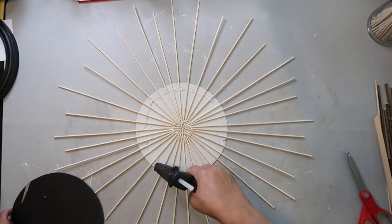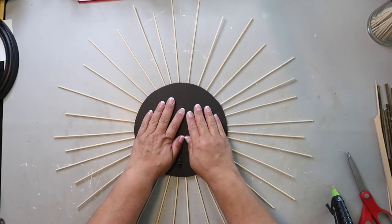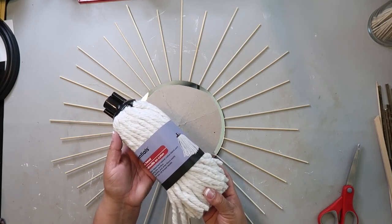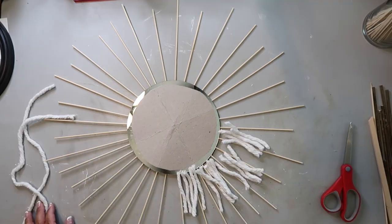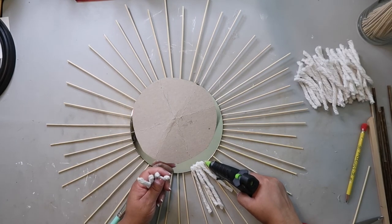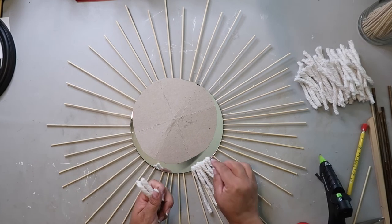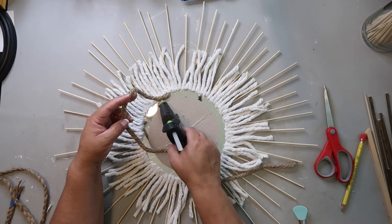Now that I've glued the skewers to the back of the mirror, I'm using a lot of hot glue so I can attach that backing I cut out earlier to the back of the project. Then I'm taking a Dollar Tree mop head and using the white rope cottony-type strands as part of this project. I've cut those mop strands down to size and I'm gluing them directly onto the edge of the mirror.